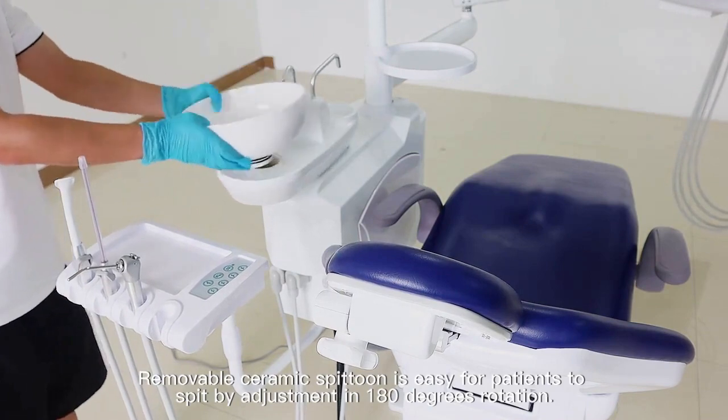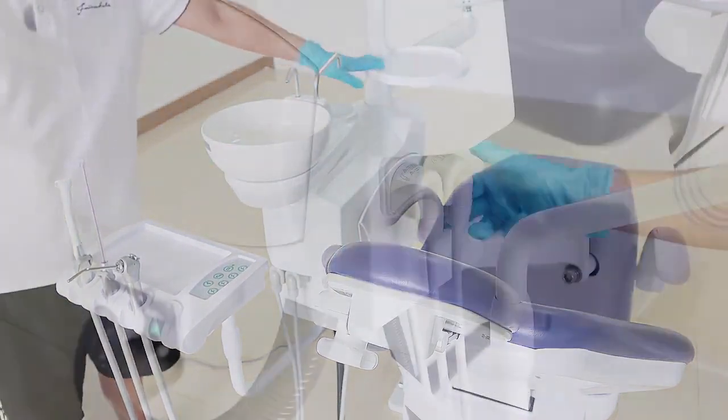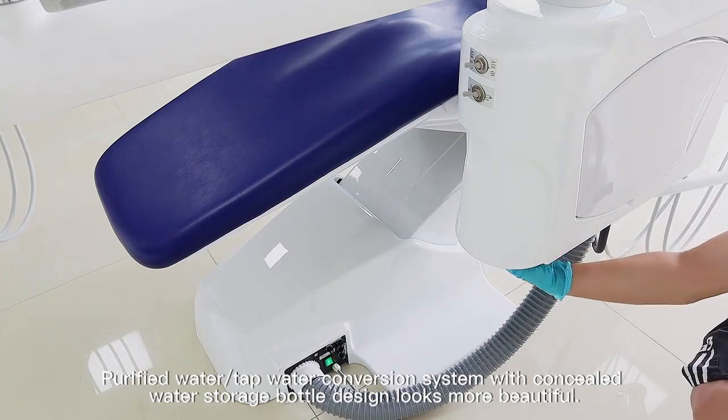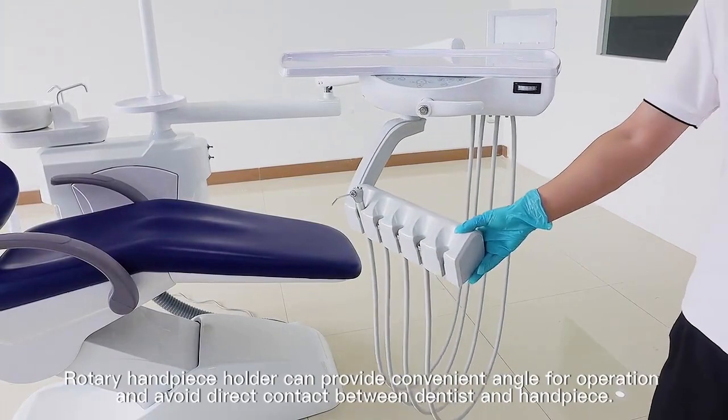It is easy to clean and effectively prevents splash. The built-out detachable suction filter is easy to disassemble and clean. The purified water and tap water conversion system with concealed water storage bottle design looks more beautiful.